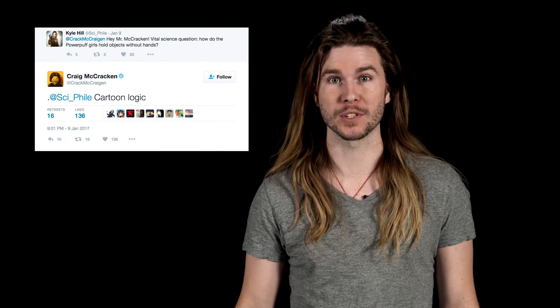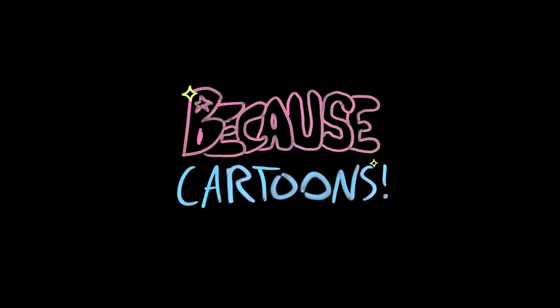So, there you have it — because cartoons. Or it could be because science. Let's do it.